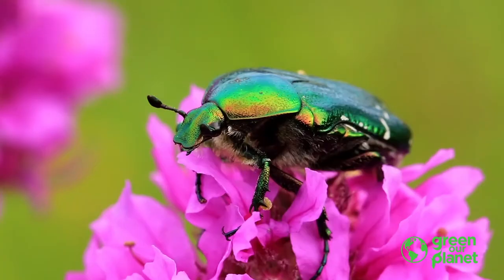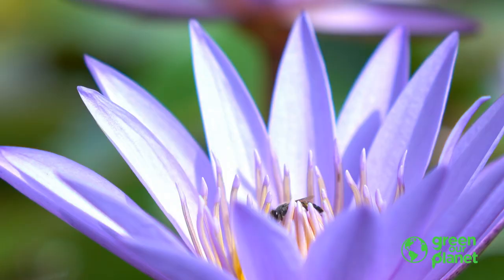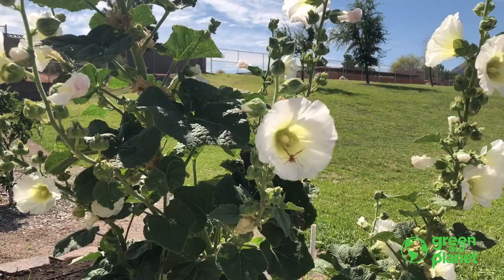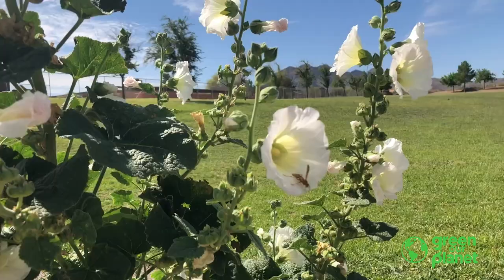Bees pollinate most of the flowers, but there are a lot of insects and different animals that pollinate flowers — we have bees, there's butterflies, it could be ants, it could be other different creatures. But bees do most of the pollinating, and lots of other insects help out.